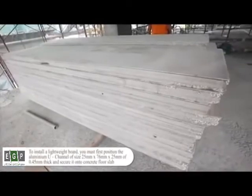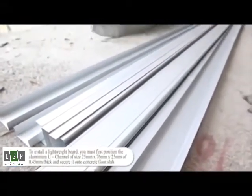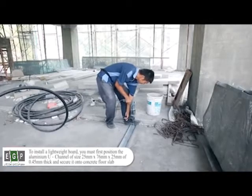To install a lightweight board, you must first position the aluminum U-channel of size 25mm x 76mm x 25mm, 0.45mm thick, and secure it onto the concrete floor slab.